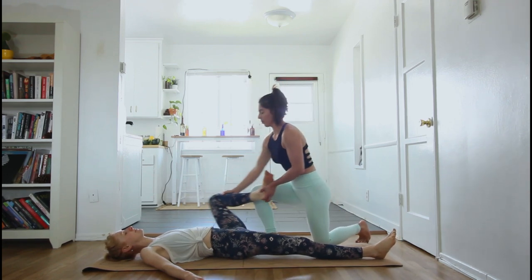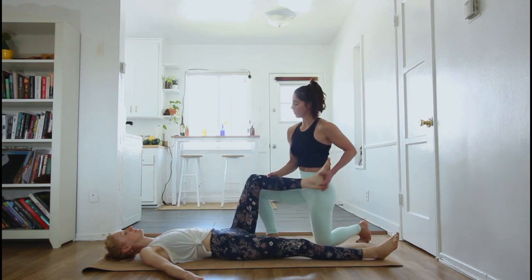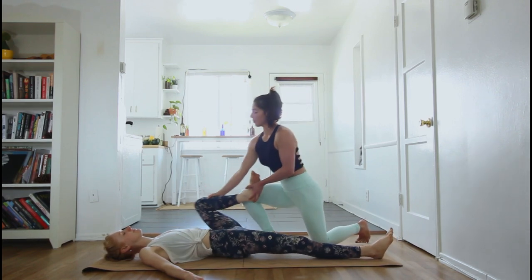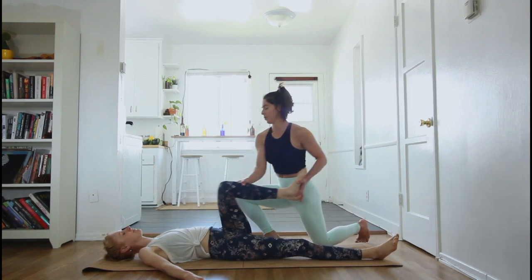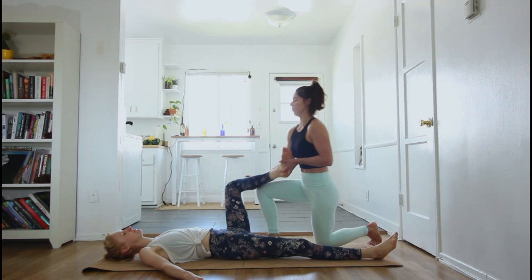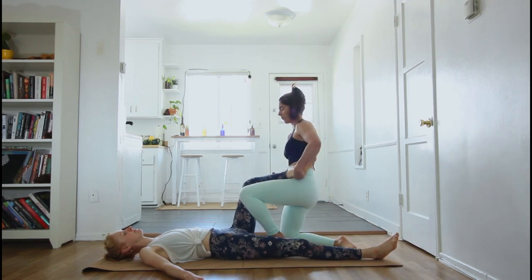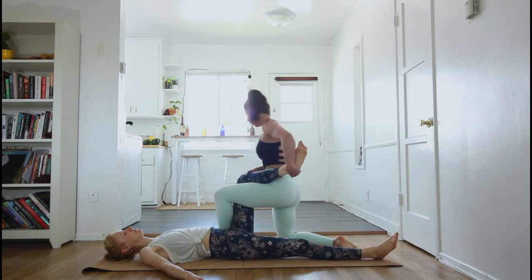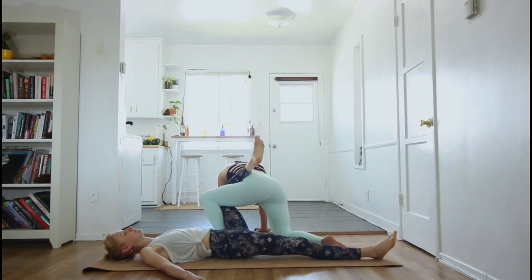Everything on the other side, starting with the wide hip circles. Now I'm draping their foot over my quad, getting my heel nice and close to their hip before I rotate outwards. This can usually be a pretty deep stretch, so move slowly.